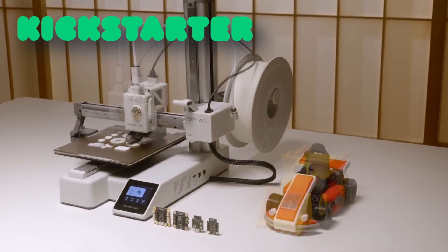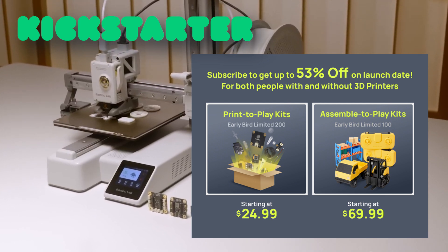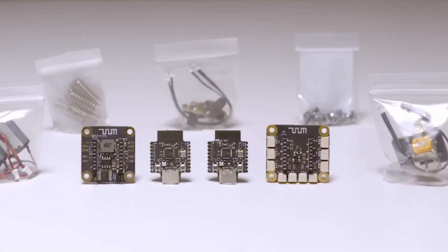Bamboo Lab is launching this today, March 15th, on Kickstarter, and the early bird price starts at just $24.99. So if this sounds like something you want to try out, that's where you get in early. I'll definitely be keeping an eye on this to see how the community uses it, because I think this could open up some really fun possibilities for 3D printing.